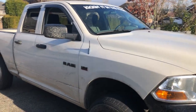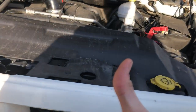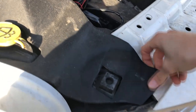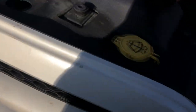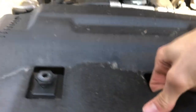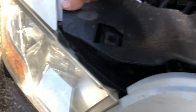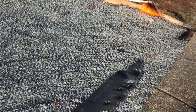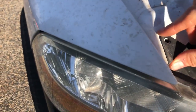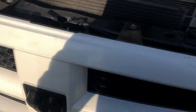Alright guys, for the grill you're going to want to pop your hood because we have to go in there. These guys for me just pop right out because I've taken it on and off so many times — this thing just flies off. Now I just throw this guy out of here, and make sure you don't lose these pieces — I don't know what they're for but you don't want to lose anything.